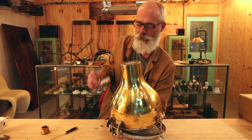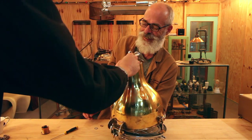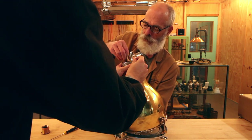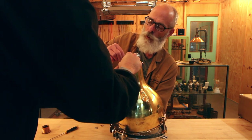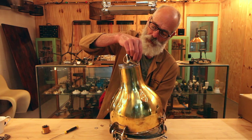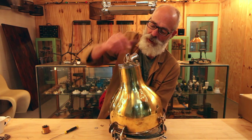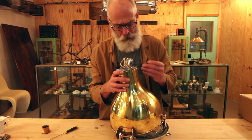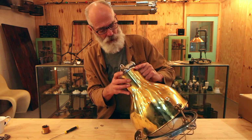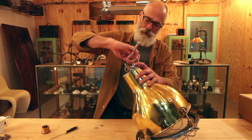It keeps moving - Louie will have to help me. I'll hold it while he puts that one in. Once you get one in it's golden. I'll just twist that around and do it up with my socket.